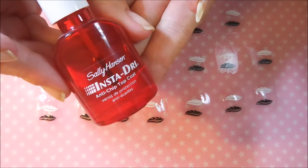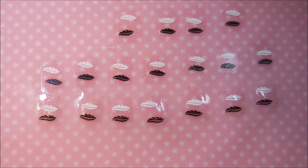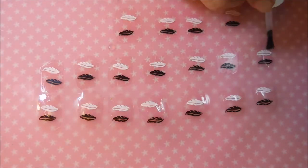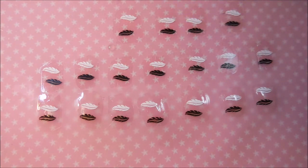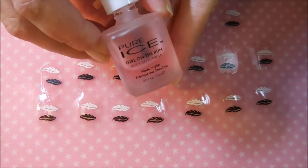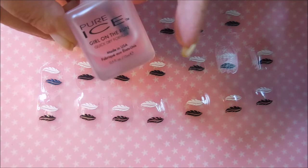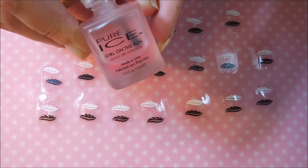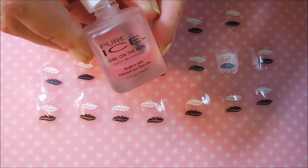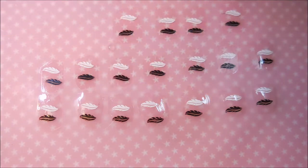The first one I'm going to try here is the Sally Hansen InstaDry anti-chip top coat. This used to be a favorite back in the day. I didn't get any smearing with that one — kind of surprised. The next one is the Pure Ice Girl on the Run. I know in my real life I have to be very careful with it. I have to put a lot of product on the brush and make sure to be very careful floating the top coat over my design, because I have had smearing with this one.